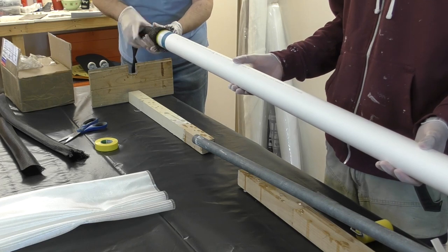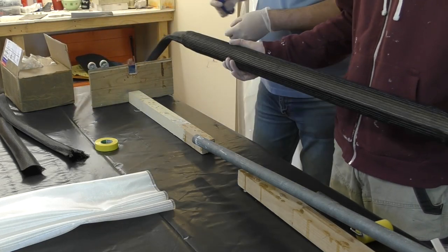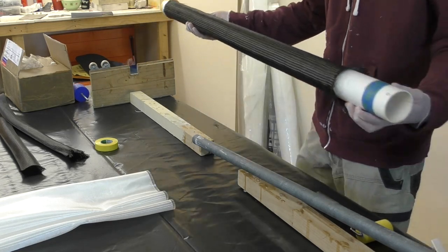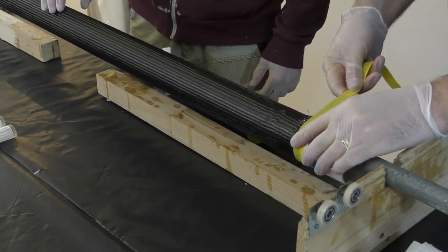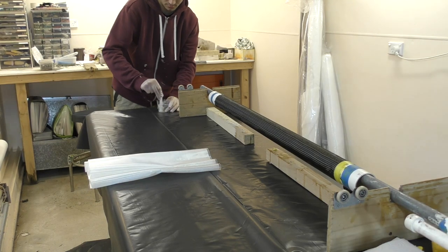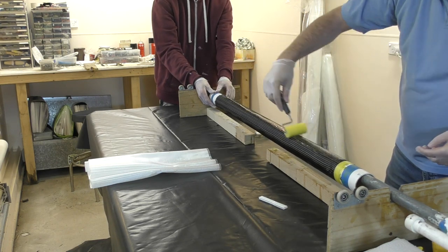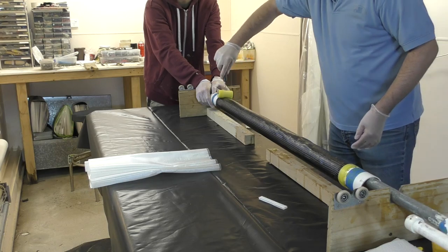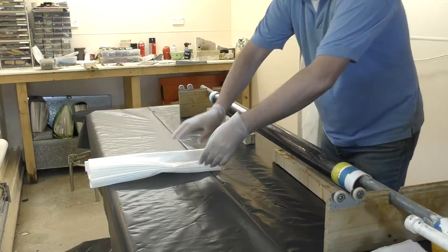Next we slip on the carbon fiber sleeve — here we're using 2 inch 3k bi-axial sleeve. We only attach one side and let the other side move, which allows the sleeve to flex when applying epoxy. This makes the wetting out process a lot easier rather than if the sleeve was just stretched tight. The West Systems Epoxy is then poured onto the sleeve and we use a foam roller to work it into the fibers. It really helps to have someone rotate the mandrel when doing this. When the sleeve is saturated, we squeegee it by hand away from the attached end so the whole sleeve stretches tight, being careful not to create little folds.